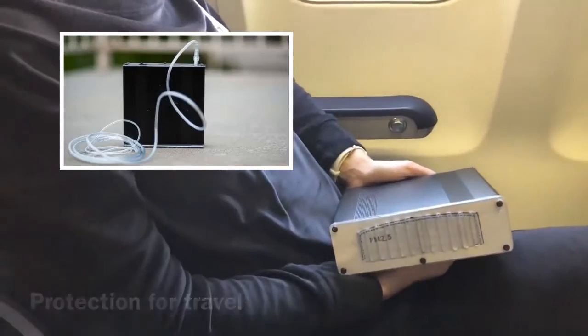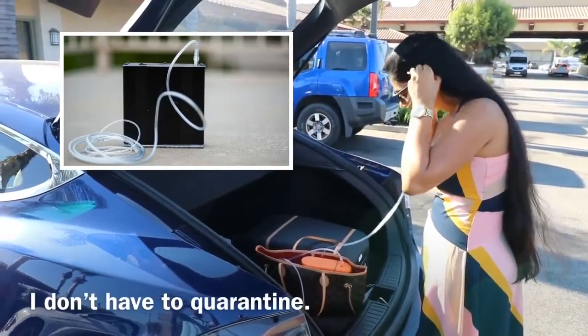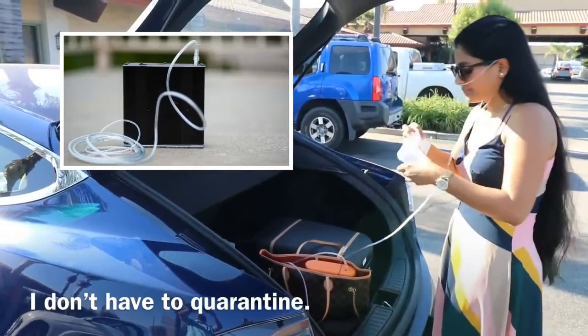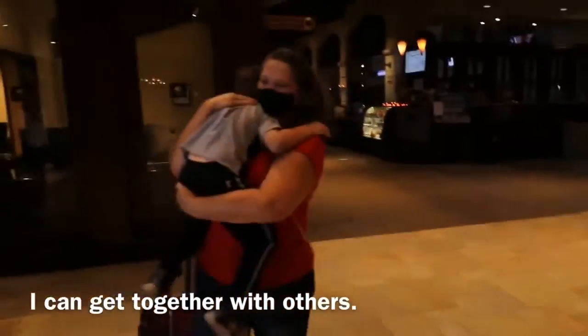Now I don't have to quarantine after I travel. Wherever I go, I know I'm safe and ready to meet with others. Now I can get together and share a meal with loved ones with the peace of mind that I'm protected.